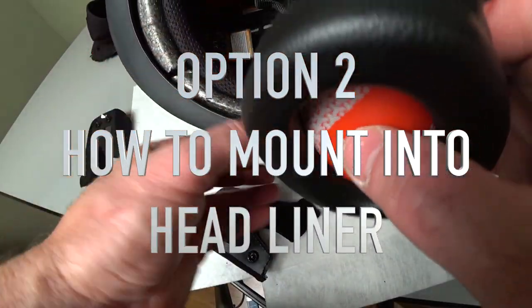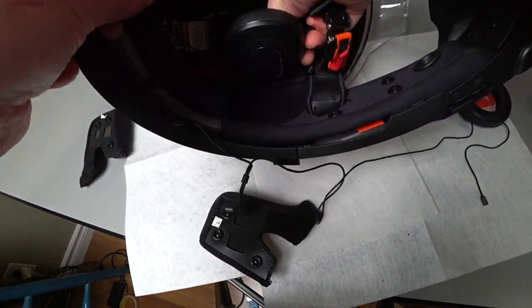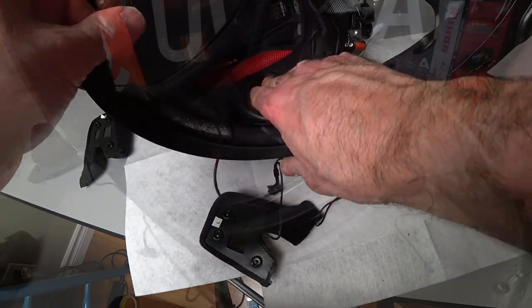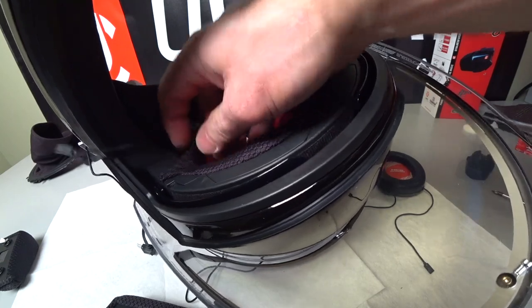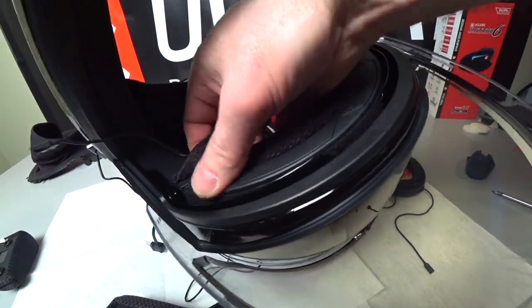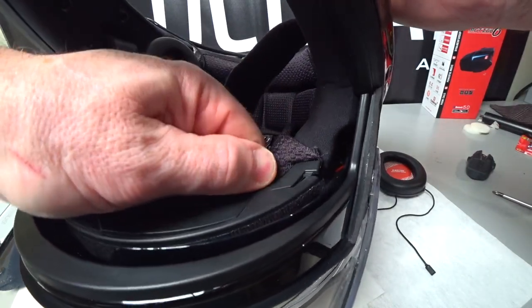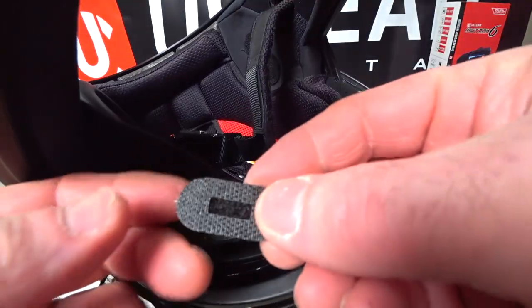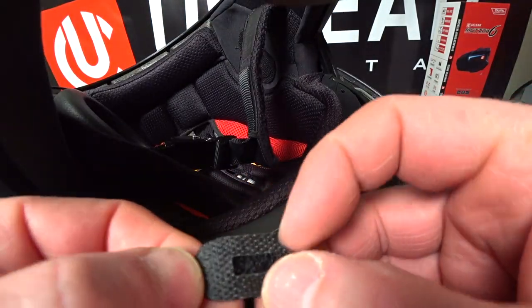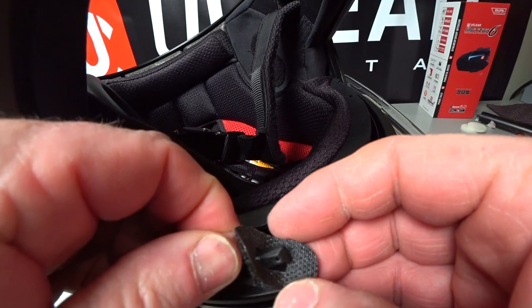Now we're going to mount the microphones into the headliner of the helmet. Start by putting in the earpiece — line up the Velcro, stick it in. Then remove the headliner: there's a little clip on the end that pops out, and then the rest just pulls straight back. U-Clear includes these little clips — there's a microphone outlet with tape on the back side. Peel the backing off, set the microphone in with the hole facing up so it's peeking through.